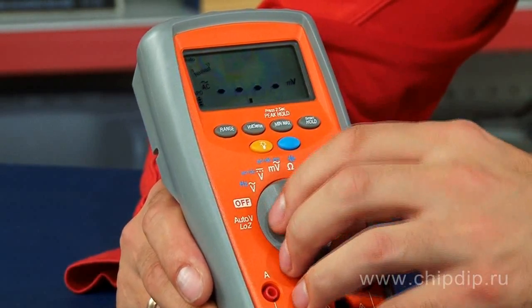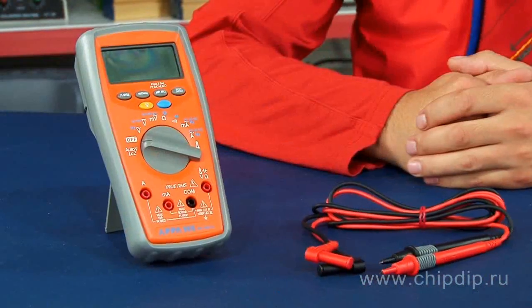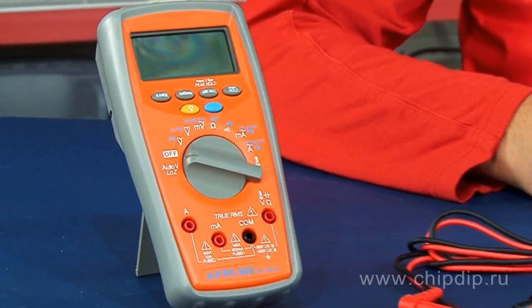The APPA-993 multimeter is designed for application in manufacturing, power industry, construction, communal services, and other spheres which require the following criteria: safety, convenience, compactness, accuracy, and reliability.